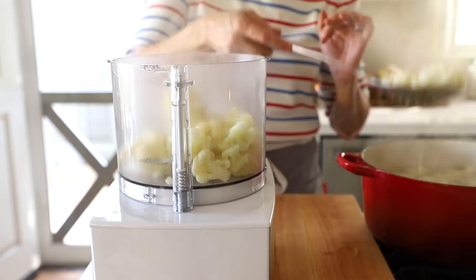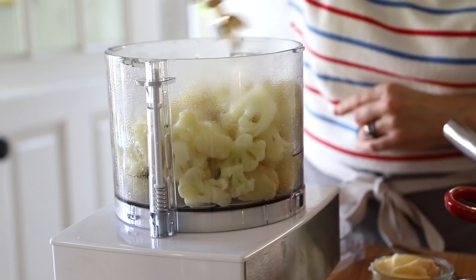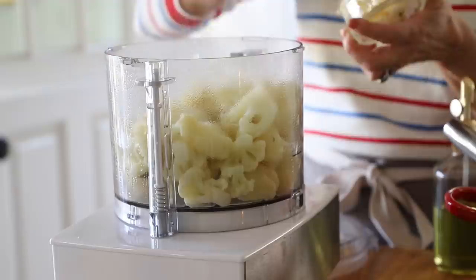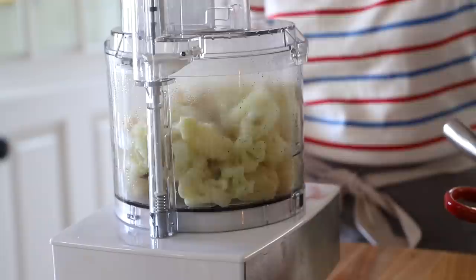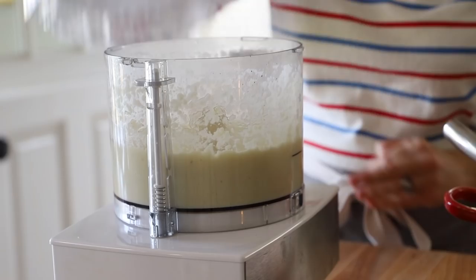Our cauliflower is done. Drain it and put it in a food processor — this is the best way to blend it up, though you can also use a blender. I don't fully drain it because a little water helps it blend better. Add a tablespoon of olive oil for a silky smooth texture, two tablespoons of vegan butter for flavor, and season with salt and pepper. Purée it up — you can see it really does have the texture of mashed potato.